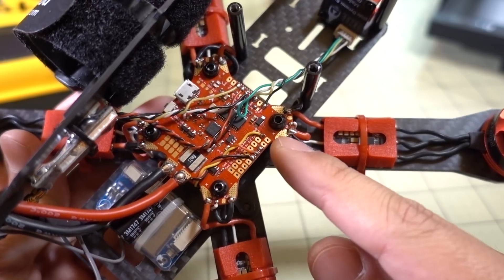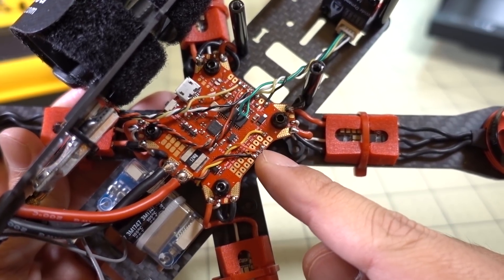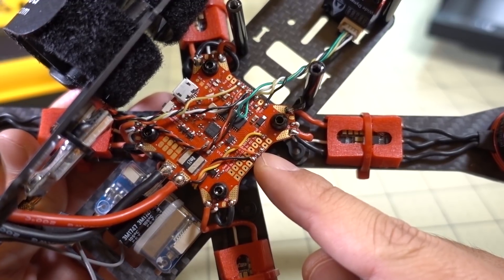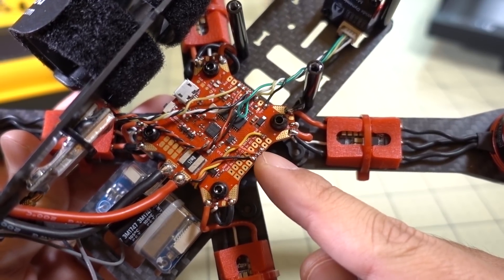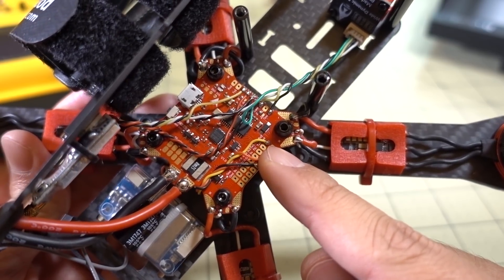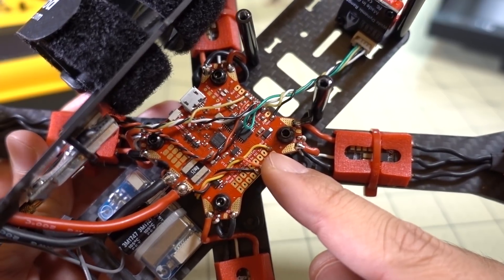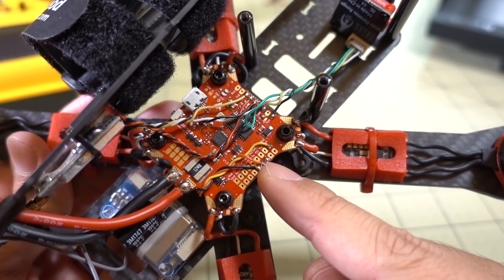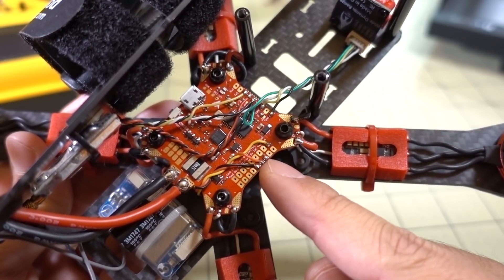If you're running an IBUS receiver, note that this is an F4 flight controller, so the RC pad on UART1 is inverted and you can't use that. I tried it and it didn't work, so I moved to RX2, using UART2 for IBUS serial. If you have a FrSky receiver, the RC pad will work because it is inverted — so that's not a problem.